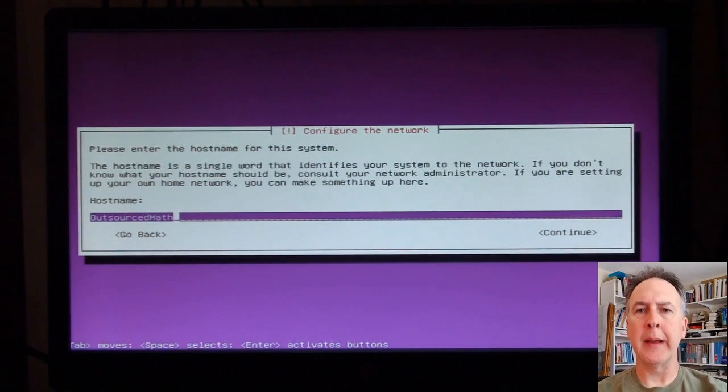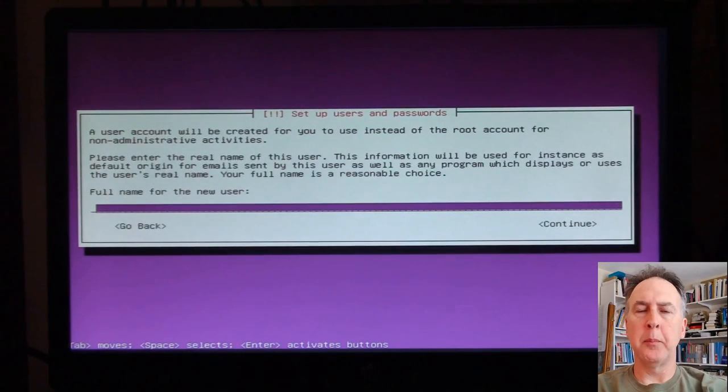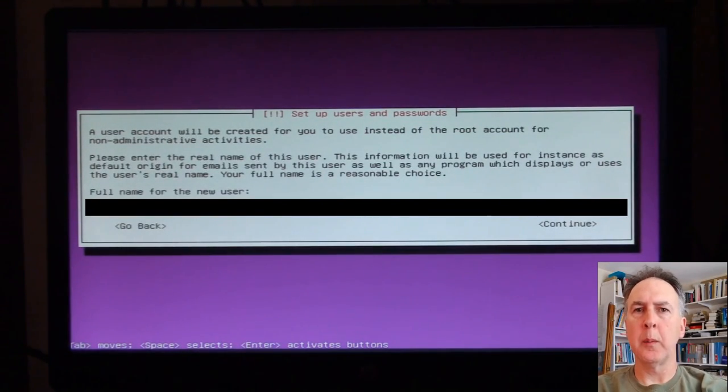This is my DMZ server facing the world, so I'm going to be blurring out the screen here a little bit. As a security note, you shouldn't allow the public to know anything about your username or your password — not the length of it, nothing.